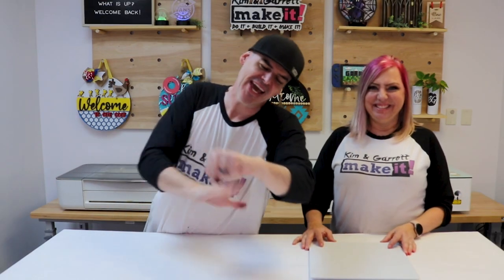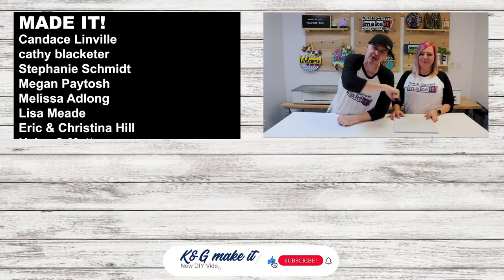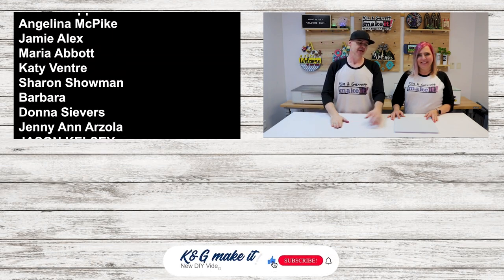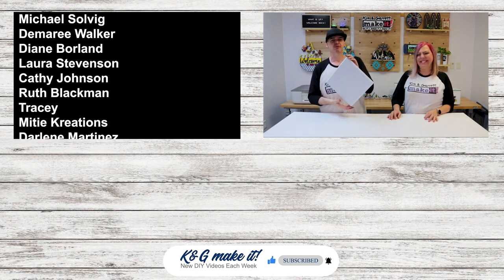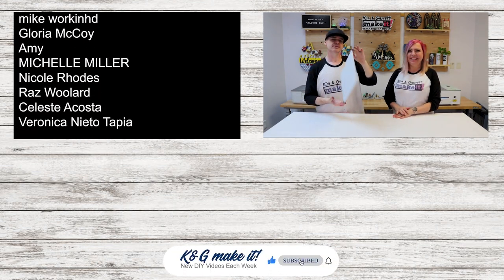And I am about out of time, and so is Kim. If you're not going to join us for the patron after show, we will see you next week where we'll do it, build it, and make it again. Did you know that we go live every Tuesday at 4 p.m. to do a little test cut?